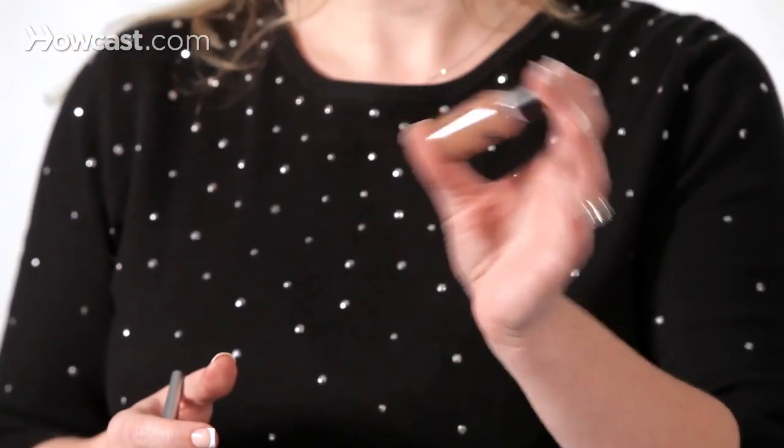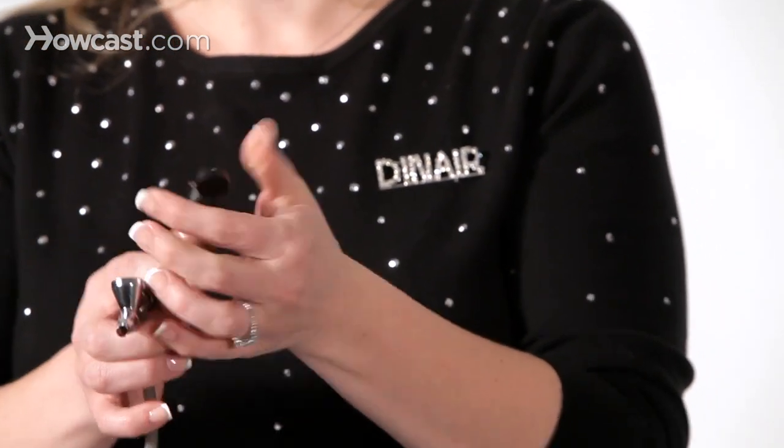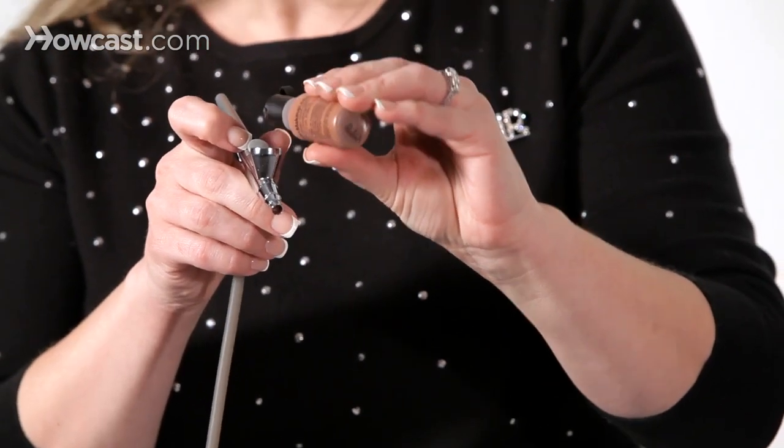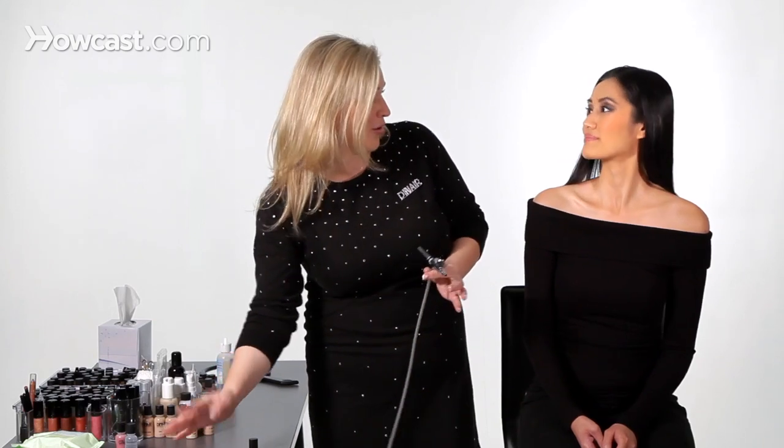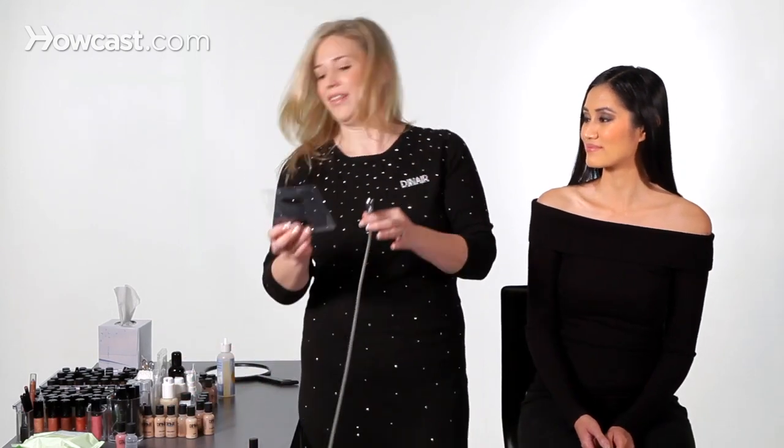Go ahead and shake it up and flip the lid. Just a couple of drops, that's all you're going to need. And this is really fun and simple to do for you at home every day, so you'll really like this.